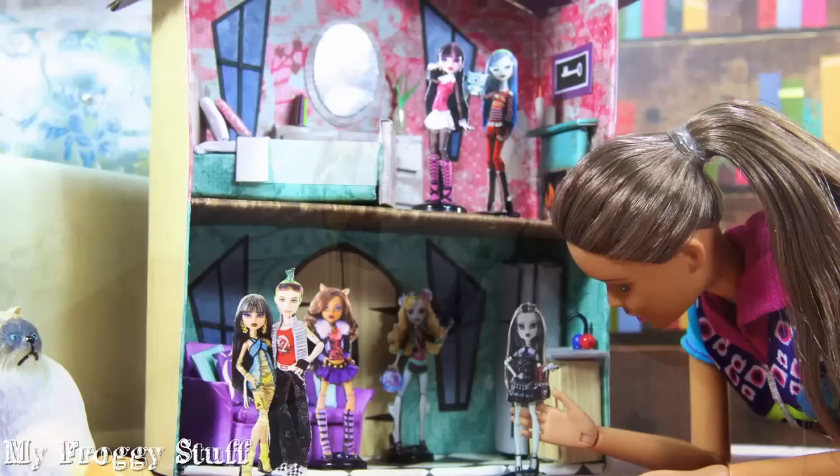Cut off the excess card stock, glue them to a button, and you're done.